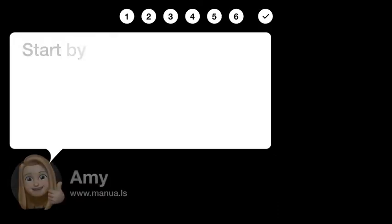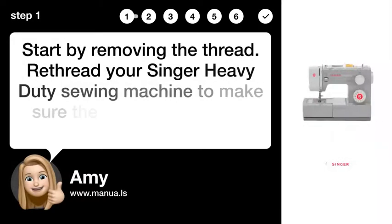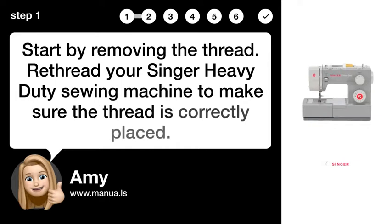Step 1: Re-thread the machine. Start by removing the thread, then re-thread your Singer heavy-duty sewing machine to make sure the thread is correctly placed.